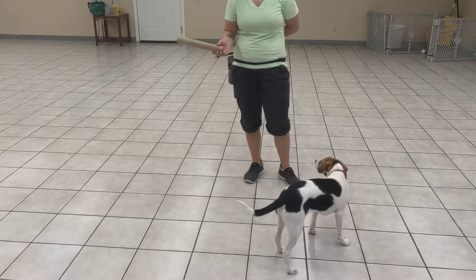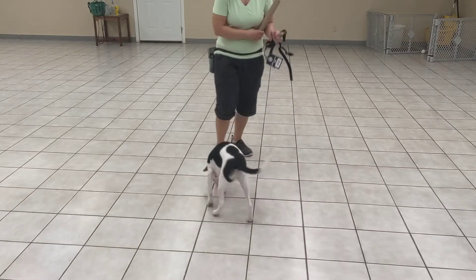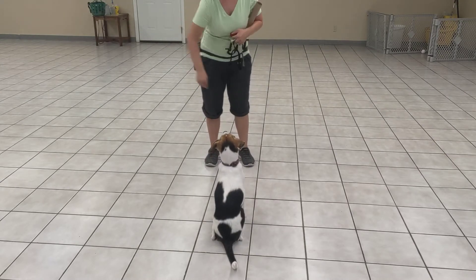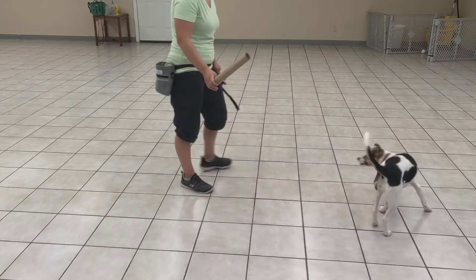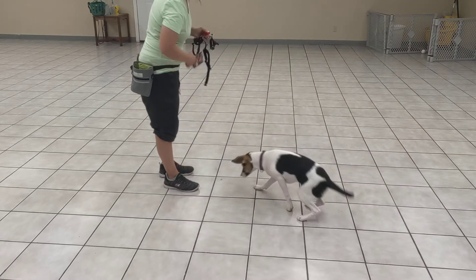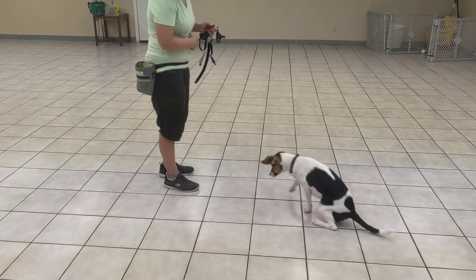So I'm going to take this little paper towel roll, wave it over her head like a wand, and every time she goes into that nice sit I'm going to click and treat. So we'll wave it over — good — I know you want to get it, eventually I might give it to you. Lovely job, monkey.